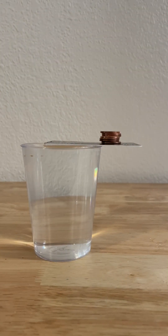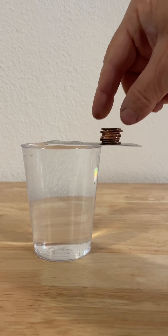The gift card is actually not floating, but it's simply being held by the water due to the surface tension.